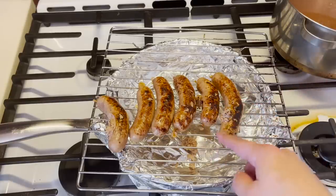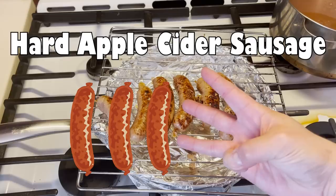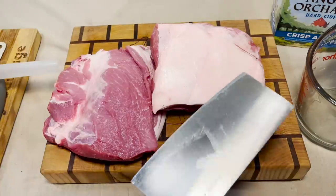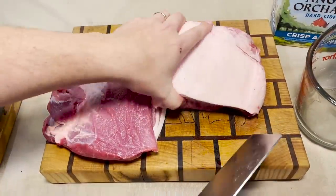I'm gonna have to give these sausages here a three out of five. How loud can this get? Oh yeah, that's an air ringer right there.